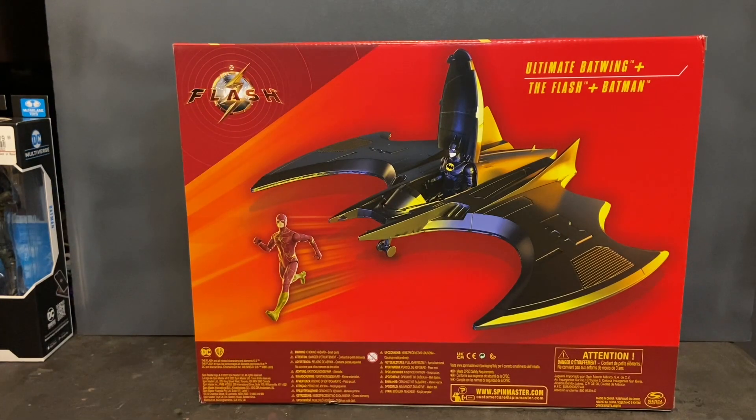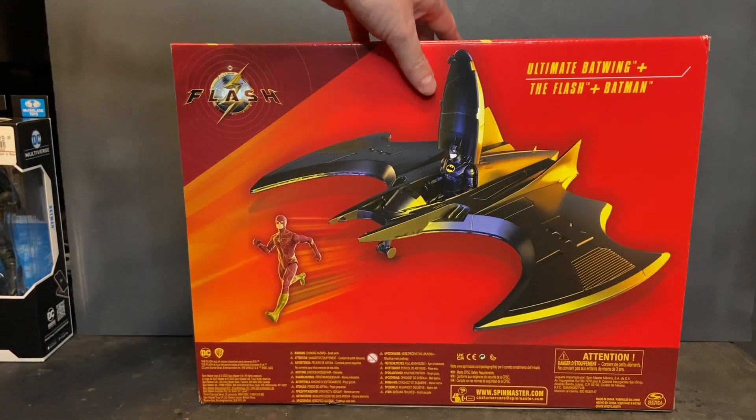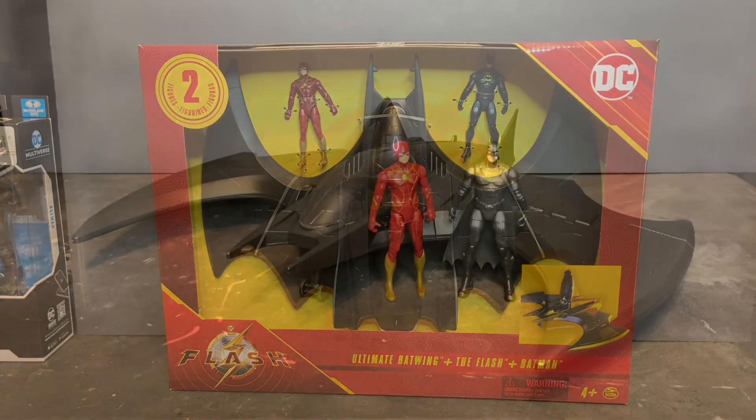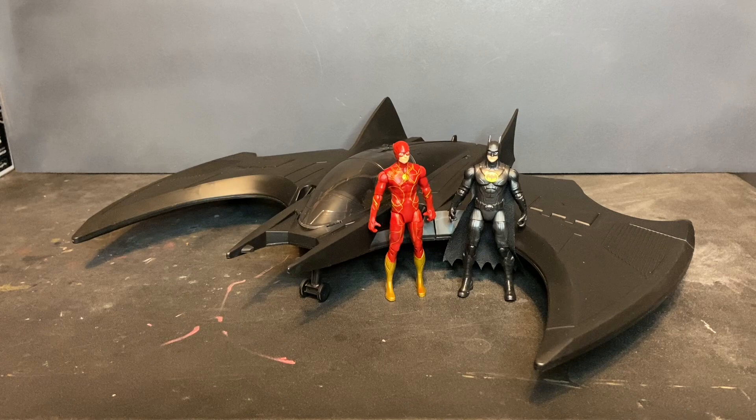On the back of the packaging you have your obligatory product shots showing the toy in an action sequence with both action figures. Here we have the Ultimate Batwing outside of the packaging, and I must say I am really impressed with this toy. The scale of this version is much smaller than the McFarland Gold Label Batwing, but it's designed to be smaller. In all honesty, if Batman actually had a Batwing, he would want something with a small wingspan so it could maneuver between buildings.